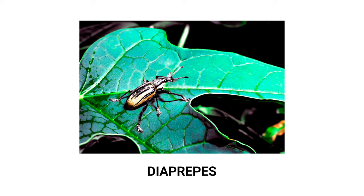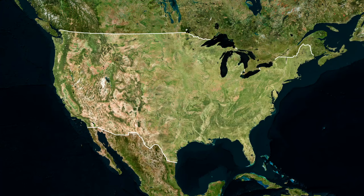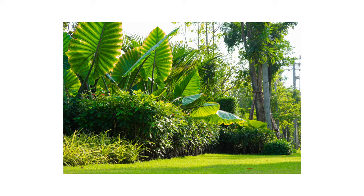Diaprepes root weevils, also commonly known as citrus root weevils, are invasive pests known to target and kill citrus trees at the roots. Over the years, this pest has spread from Florida to Texas and across the southern United States, threatening not just the country's production of citrus, but also trees, turf, and other ornamental plants on residential, public, and commercial properties.